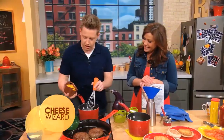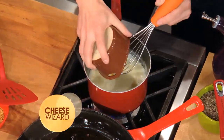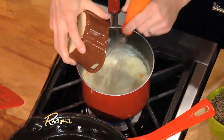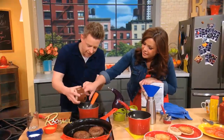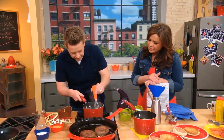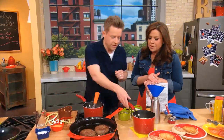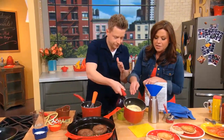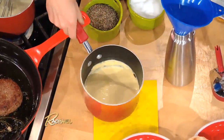In our pot right here we have some milk that's cooking, and we're simply gonna put some nice sharp yellow cheddar cheese into our milk. We're basically gonna make a sauce like you would for macaroni and cheese. That's gonna melt and dissolve into the milk — just cook the milk down and melt the cheddar in. Super simple.